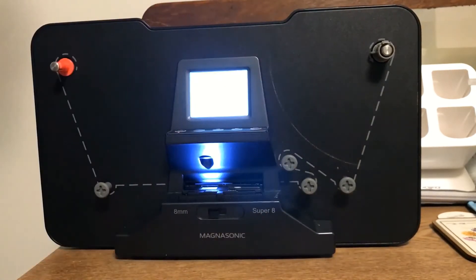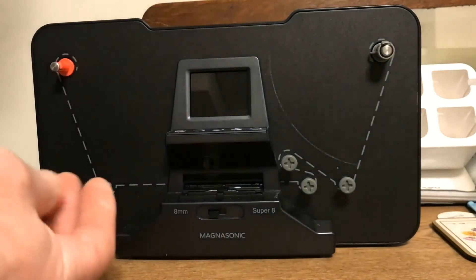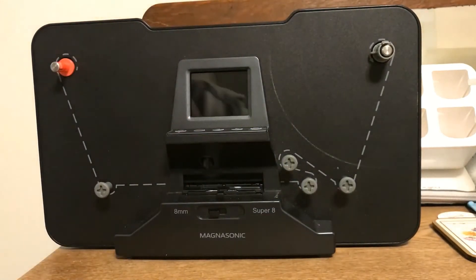Now the menu button — power it off while we're doing this. That's how you format your SD card: plugged in, formatted SD card. Hopefully my hand wasn't in the way.